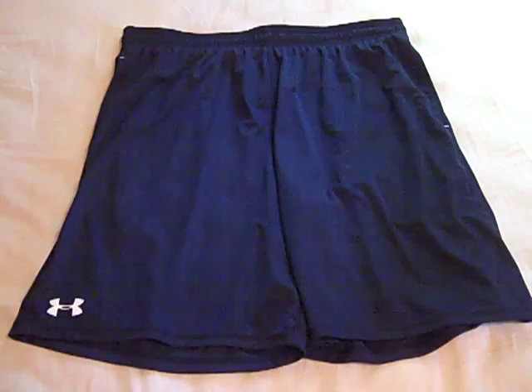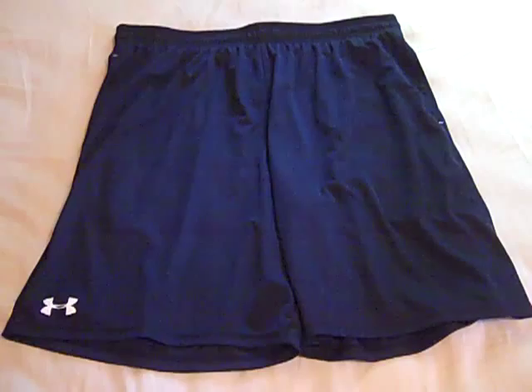Hey, what's up YouTube. UAReviews here and today I've got a review video on the Under Armour Micro Solid training shorts.